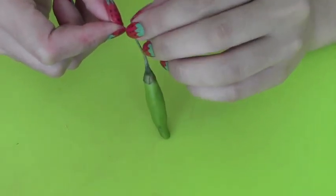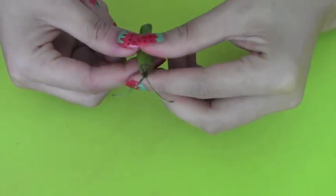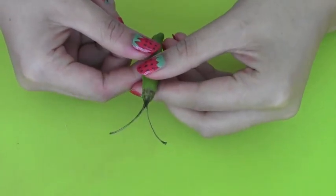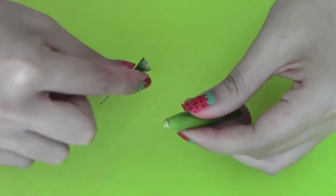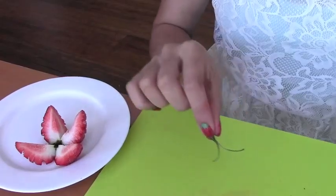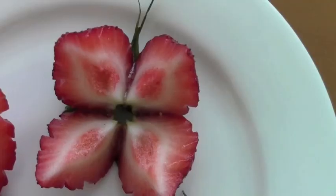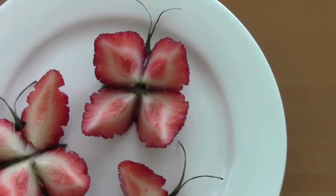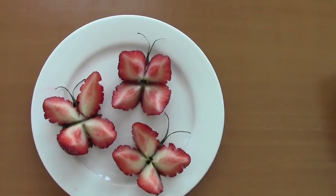This will end up looking like a butterfly antenna. Now slowly pull the stem off of the pepper, then take that stem and put it right between the butterfly wings. The strawberry butterflies are now ready to be served. Thanks for watching and have a great day!